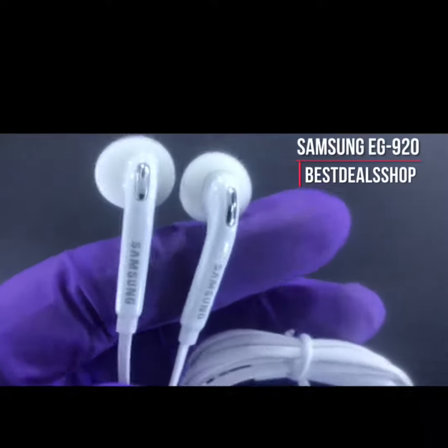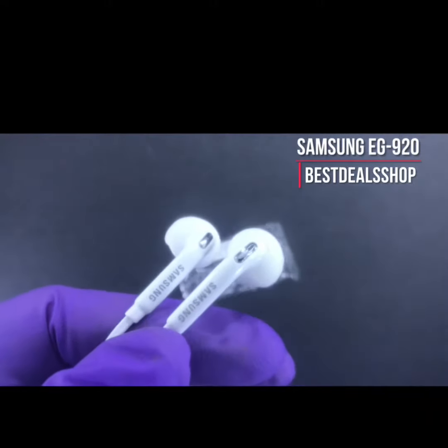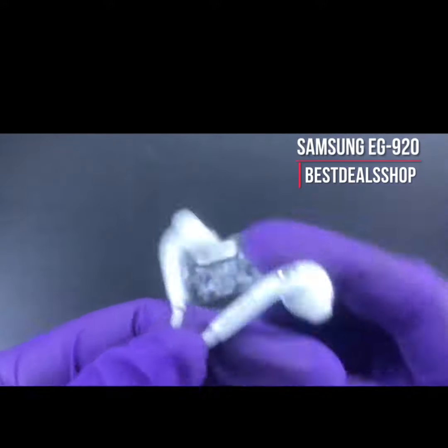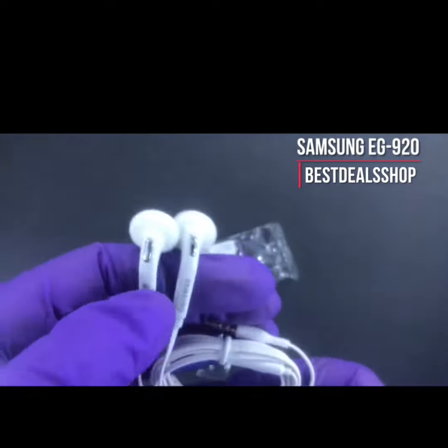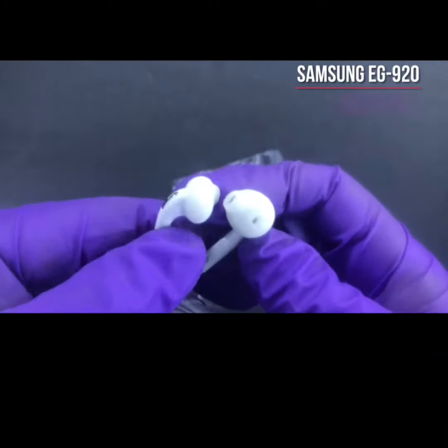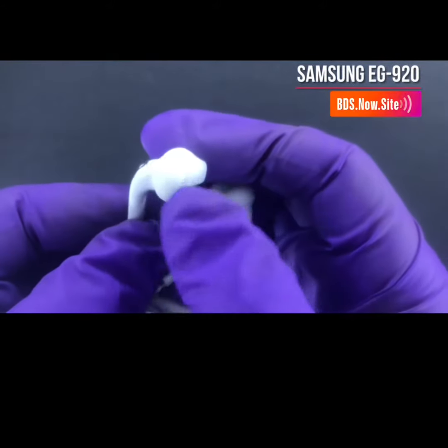How's it going? Best Deal Shop coming to your screen today with these earphones right here. These are high-quality Samsung EG920 earphones. The EG920 are the ones that were especially designed for the Samsung S6. As you can see the tip right here, it has a unique tip.